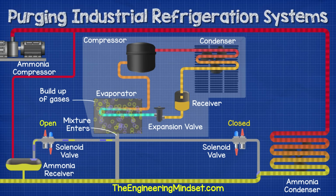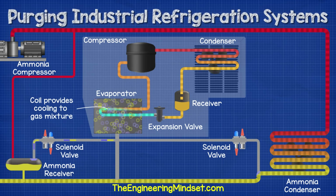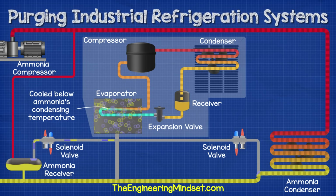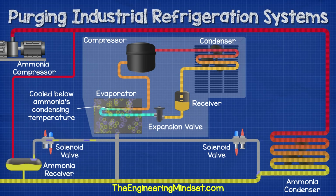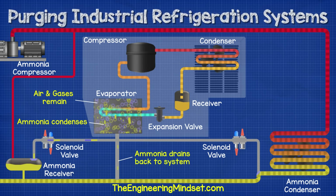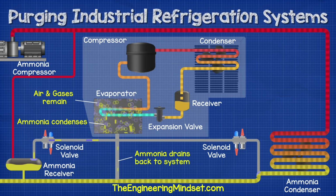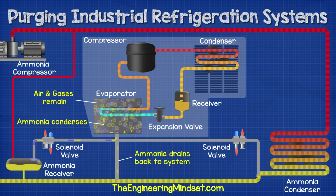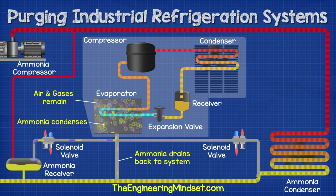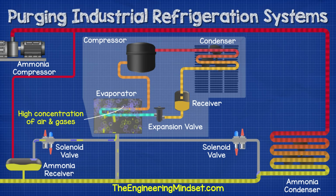These vapors and gases will build up in the evaporator. The small refrigeration system is cycling the R452A refrigerant on the other side of the evaporator and this will provide cooling to the gas mixture. The mixture will be cooled down below the condensing temperature of the ammonia, which causes just the ammonia to condense into a liquid. The air and gases will remain in gas form because their properties are different and their condensing temperatures are much lower. So the air and gases will remain in the evaporator while the ammonia turns into a liquid and flows back via gravity into the system through the drain line. As this occurs, it naturally draws in more air, ammonia, and vapor-gas mixtures. This continues until the buildup of air and gases in the evaporator reaches a certain level.